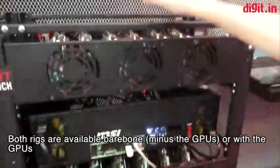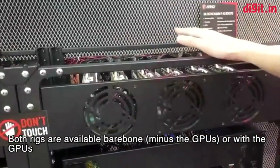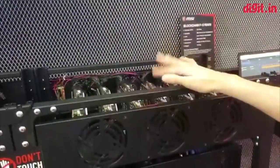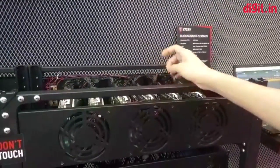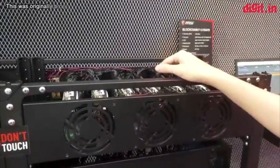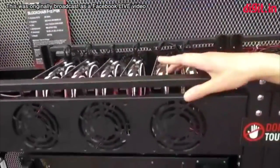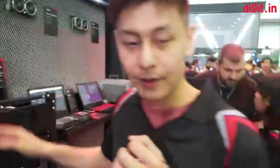We also offer a barebone option — without the graphics cards — which sells for maybe $1,400. With the RX470 graphics cards, a full rig is around $5,000 to $6,000. And with the P104, it's around $8,000 to $9,000. Alright, thank you Max. You're welcome.